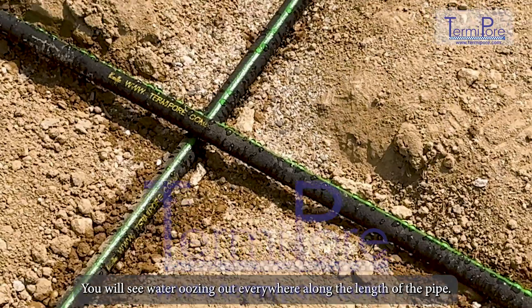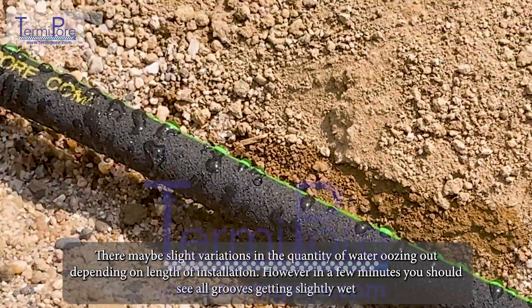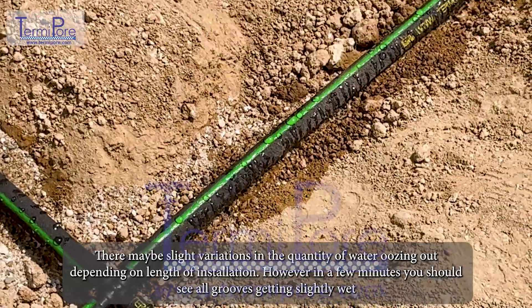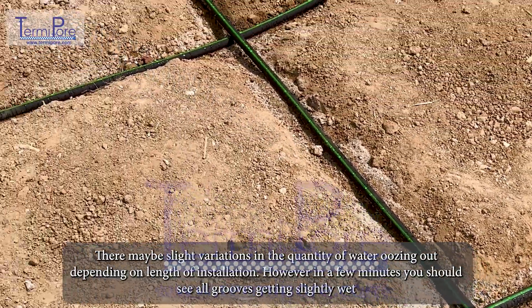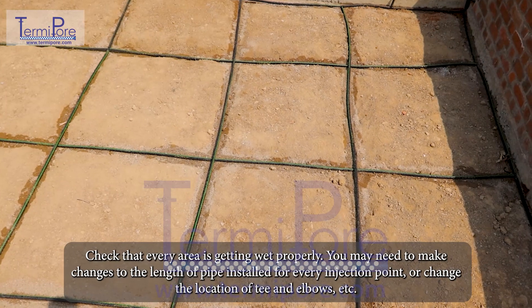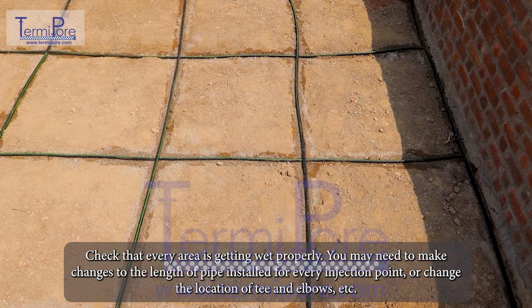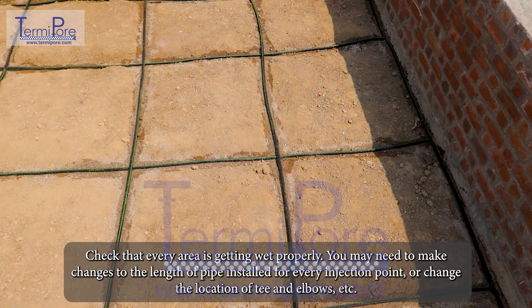You will see water oozing out everywhere along the length of the pipe. There may be slight variations in the quantity of water oozing out depending on the length of installation. However, in a few minutes, you should see all grooves getting slightly wet. Check that every area is getting wet properly. You may need to make changes to the length of pipe installed for every injection point, or change the location of T-joints and elbows.